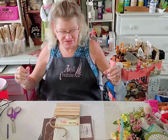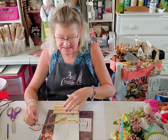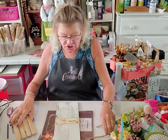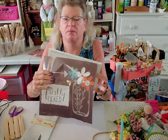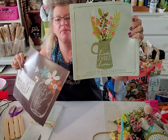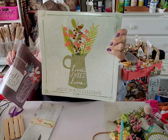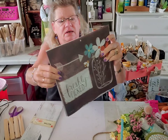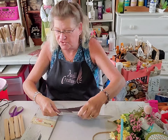Hey everybody, it's Jill with Angel Creations, welcome back to my craft room. We're going to do a springtime little craft today, it's going to be adorbs. We are going to be using this page from the 2023 Home Sweet Home calendar from the Dollar Tree. It is April's page.